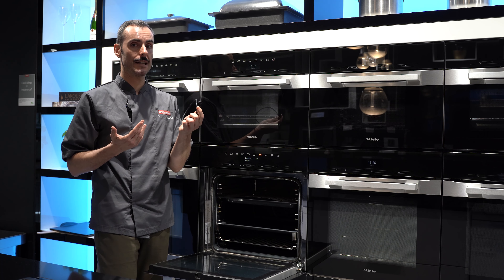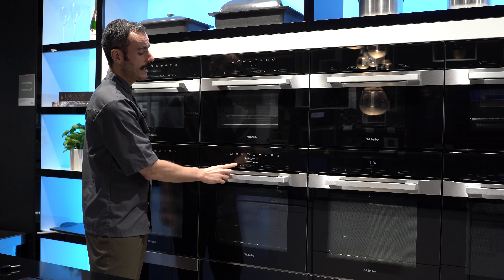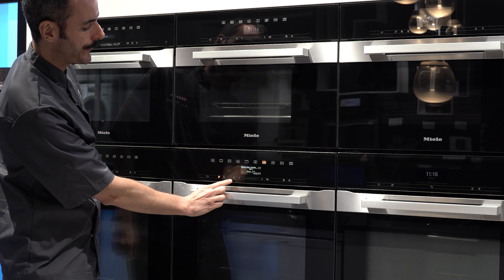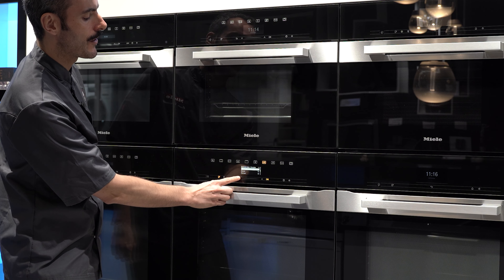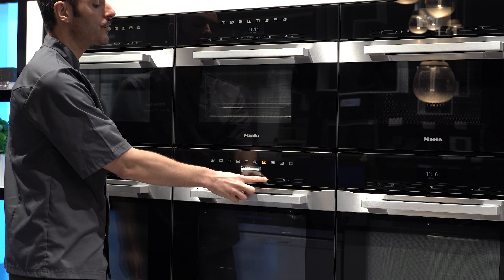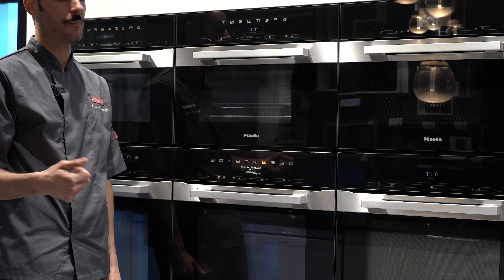As standard you get three trays: a wire rack, a baking tray, and a grilling and roasting insert, plus a set of flexi clip runners. It's a multifunctional oven with all features located right here. It comes with at least six standard cooking functions: Fan for everyday roasting and baking, and Conventional which is top and bottom heat, designed more for slow braising meats and casseroles.